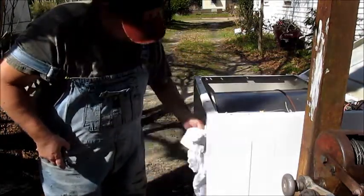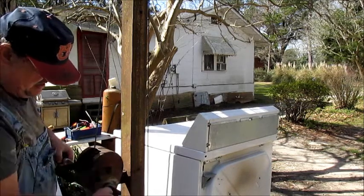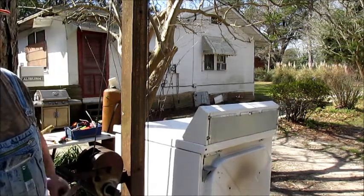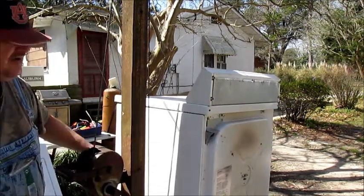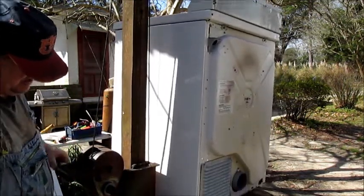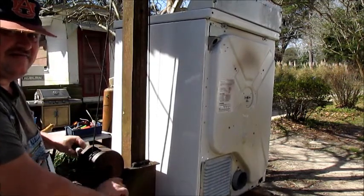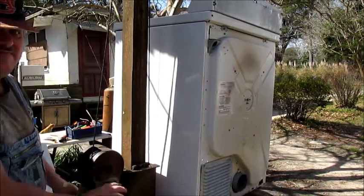Got clothes in there. This is the brake, and this is what raises it. You release the brake and raise it up. Now if you don't lock that down, this thing will go flying off and break your damn wrist.